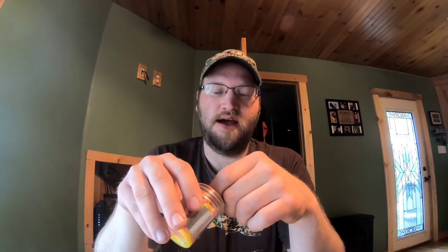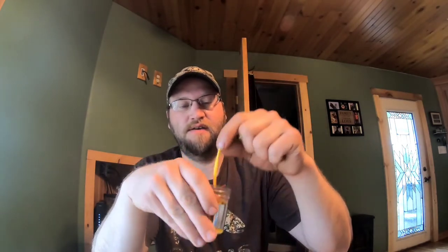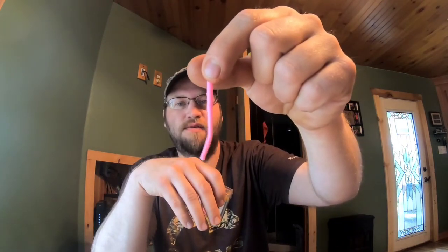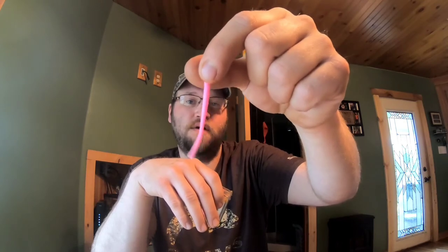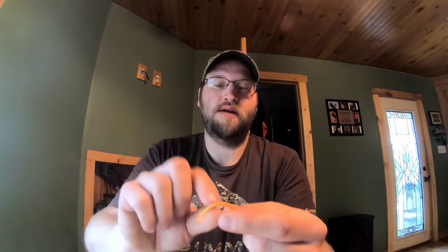Gulp also makes power trout worms and I love using these. There's one in chartreuse, they have yellow, and everybody's favorite: pink. If you go to the stores and try to find pink, these are the ones that sell out first. They make a lot of different colors - there's an orange one. I use these wacky style. You can either run a number 10 hook through the center, or you can feed the hook through and pop it out. Very effective and worked very well for me.